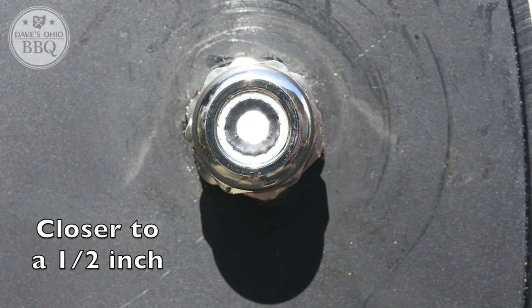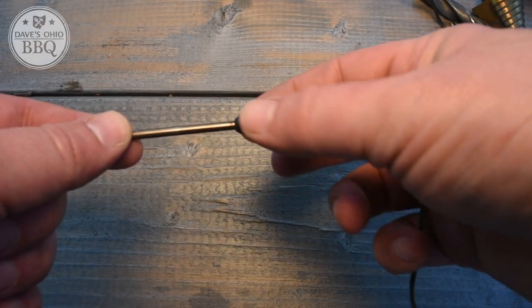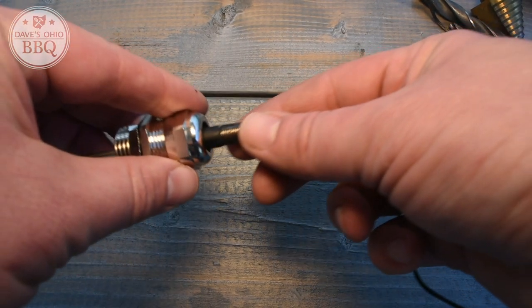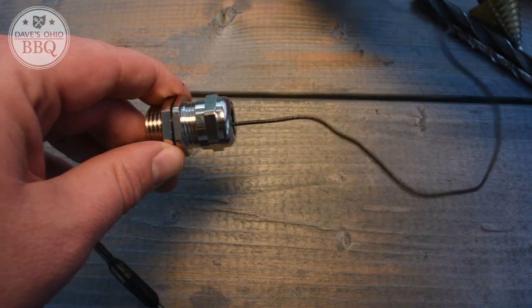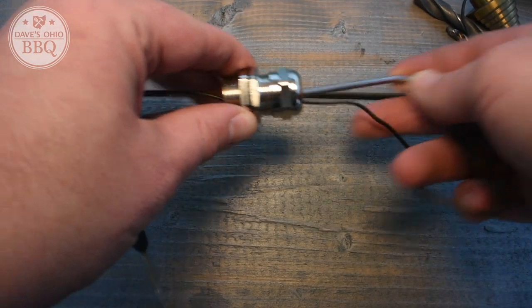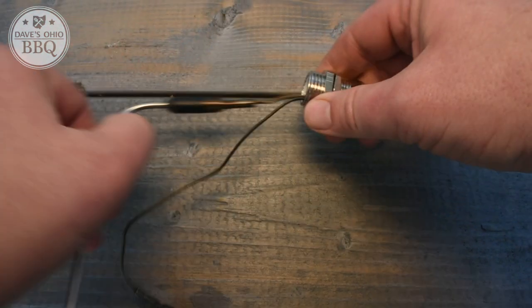The reason I chose that size is the thermometer I prefer to use is my ThermaWorks Smoke. If you look at the end of the thermometers, they have this little unit on the end — the spring and all that — and it's kind of wide. So I needed something considerably bigger than the smallest probe port so that I could feed it through. Also, the curve on the meat thermometer means you need a decent amount of clearance to get that to go in as well.